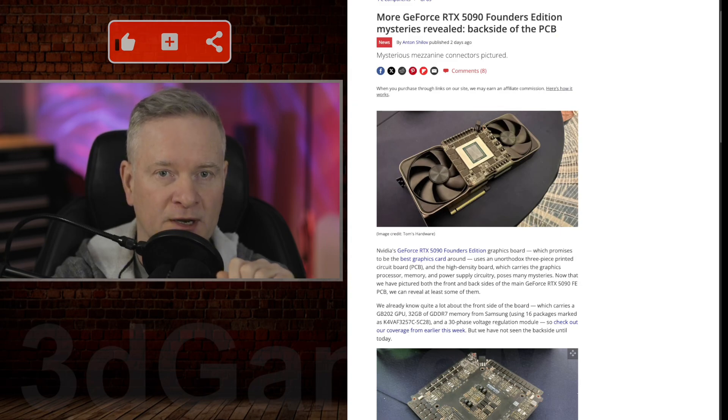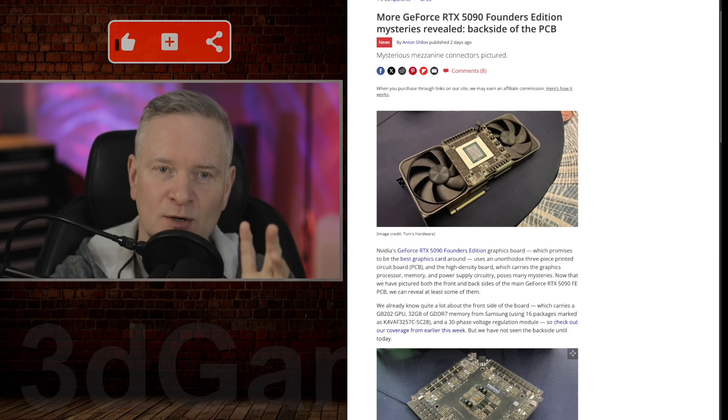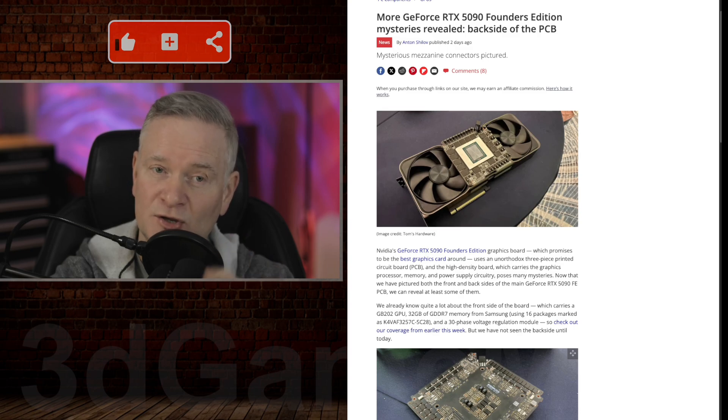This article is a great glimpse into the intricate design of NVIDIA's upcoming GeForce RTX 5090 Founders Edition graphics card. It has an unorthodox three-piece PCB — or printed circuit board — design, which is very unusual for consumer graphics cards. This approach likely presents engineering challenges regarding cooling and airflow.